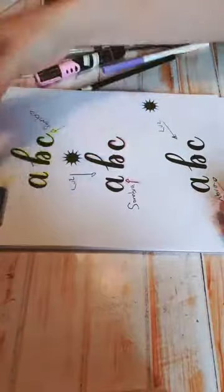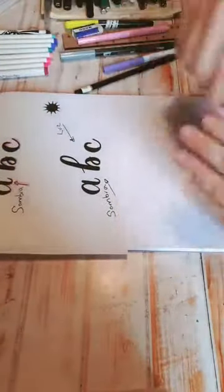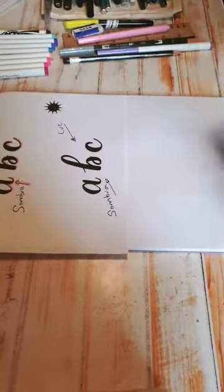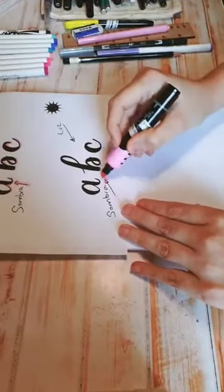Yo siempre les digo que pongan un solecito. Agarren, por ejemplo, un borrador y que ese borrador sea su solecito, para que visualmente puedan ver desde dónde viene el sol y empiecen a colocar sus sombras. Ya después no lo van a necesitar, pero al principio sí les sería de gran ayuda. Vamos a hacer otra sombra: ahora vamos a tener el sol del lado derecho, entonces nuestra luz viene del lado derecho y nuestra sombra viene del lado izquierdo.